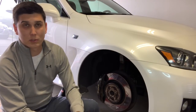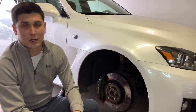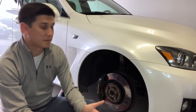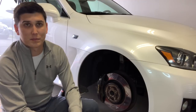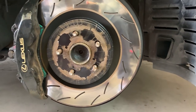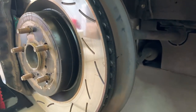Price-wise, if you buy OEM rotors from eBay they run about a hundred dollars or so — right around a hundred dollars a piece for the fronts. For these I paid $140 a piece, so a little bit more money. But I think in the long run they will pay for themselves because I'll be able to use them much longer than the OEM rotors.